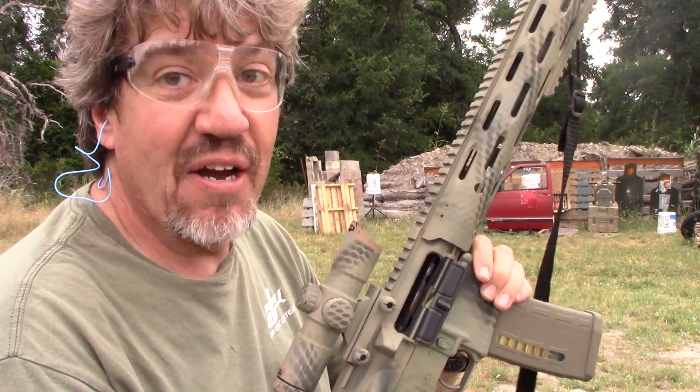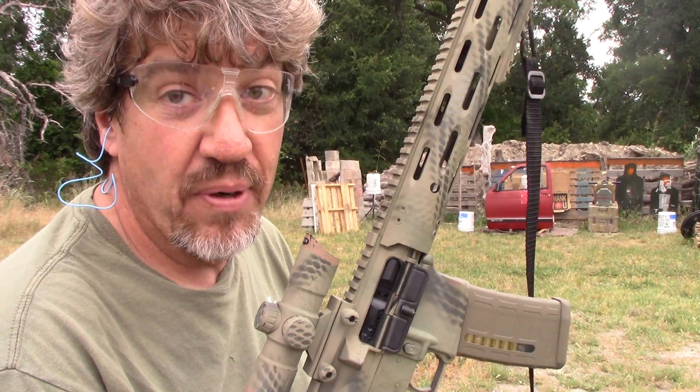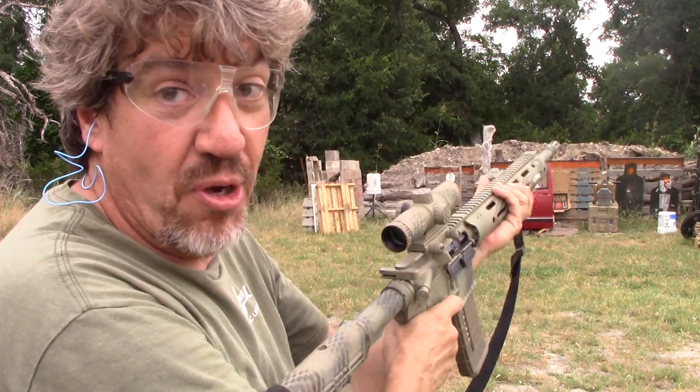All right folks, today I've got Frankenstein — Radical Firearms upper, Palmetto State Armory lower, 16-inch barrel. We're at approximately 45 feet. One-in-seven twist on my barrel. Y'all ready?